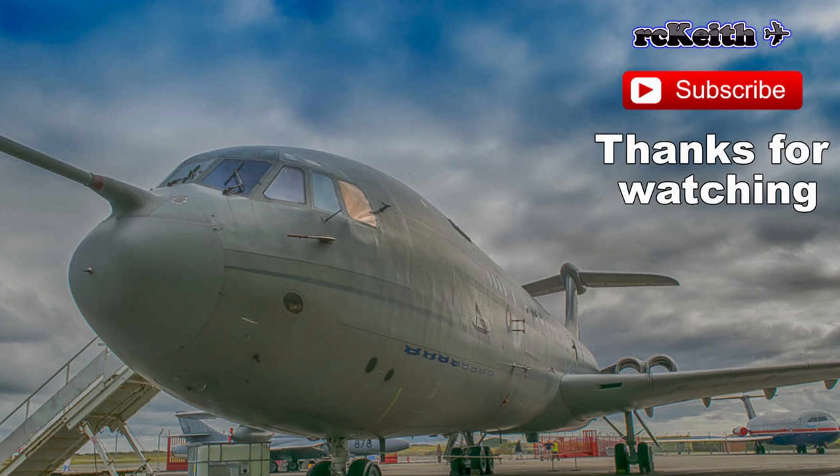That sort of brings us to the end of the video. Thanks very much for watching, guys — hope you're all keeping safe and well. Hopefully we'll come out of this soon and get back to flying. Please like, subscribe, and share, and I'll catch you in the next video — hopefully with some flying!